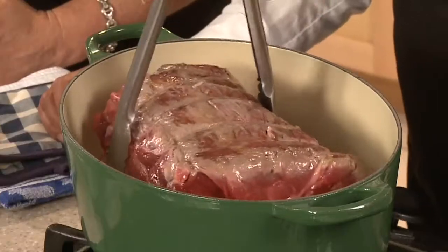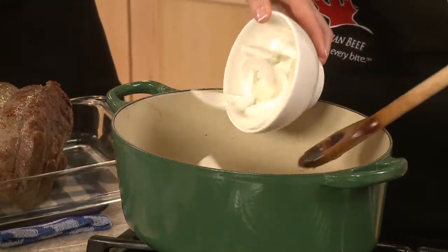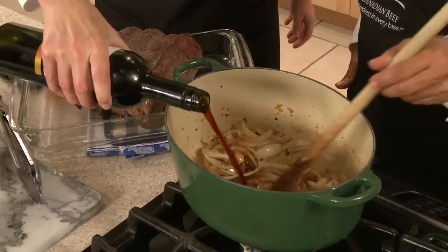Pat roast dry and season. Brown all over in hot oil. De-glaze the pot and add enough braising liquid to just cover one third of the roast.